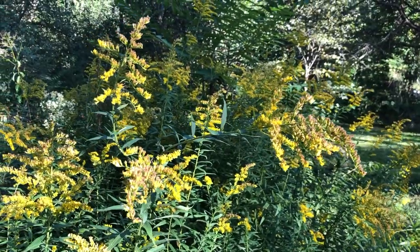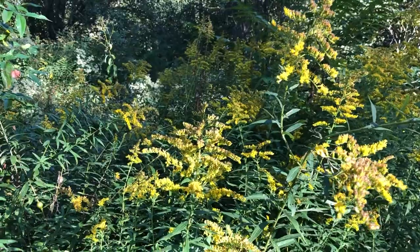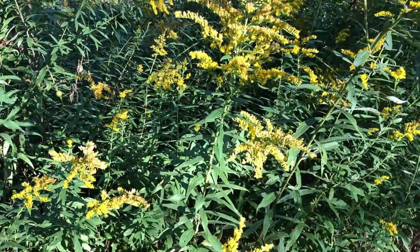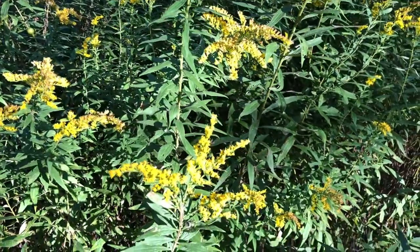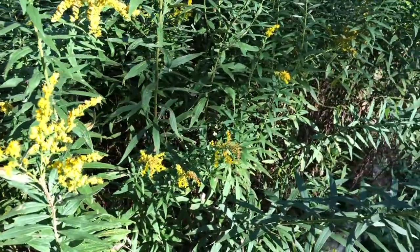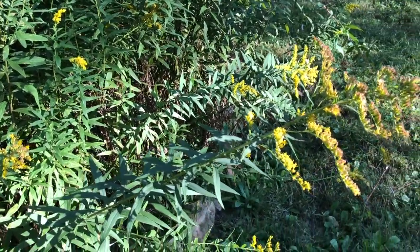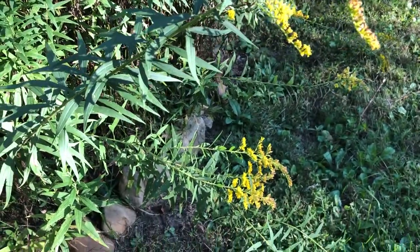Goldenrod has many beneficial uses, but the way I prefer to use it in the fall is for seasonal allergies. Its toning and drying actions are great for the upper respiratory system, and it's particularly helpful for allergies that affect the eyes and the nose. I use it to dry up mucus caused by allergies, leaving my nose runny and itchy, or the back of my throat with an itchy feeling that won't go away.